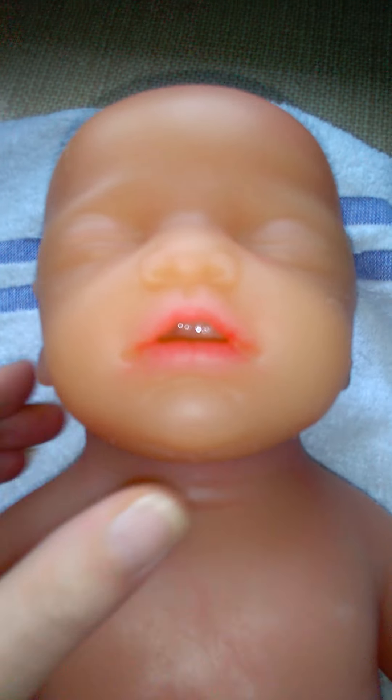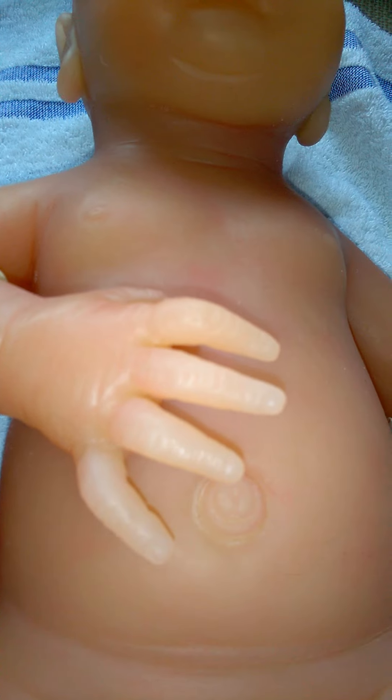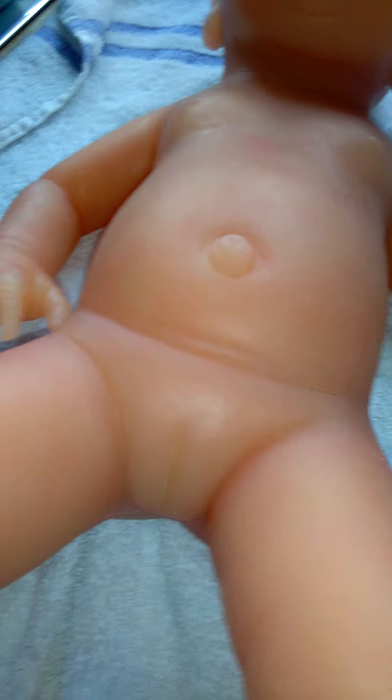The paintwork isn't superb. The actual baby herself — she's a big baby, really nice. On the extremities of the body you can see they're very pale — the fingers and also the toes. I really need to start painting silicone. You're going to have seams on the baby as well. Let's turn her over — you can see there's seams running down here, understandable given how it's been made.